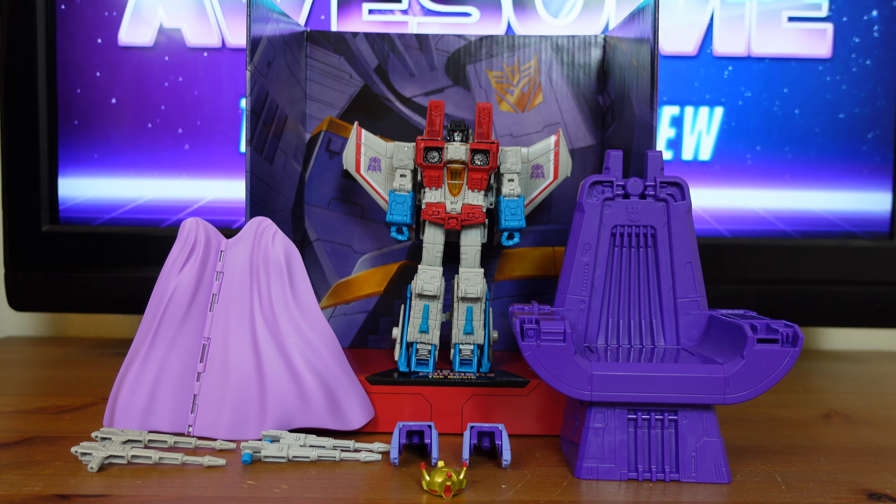Coronation Starscream is a Transformers The Movie-inspired figure that converts into his jet mode in 29 steps. His accessories include his four Null Rays, two shoulder armor pieces, crown, cape, throne, movable backdrop, and instructions.